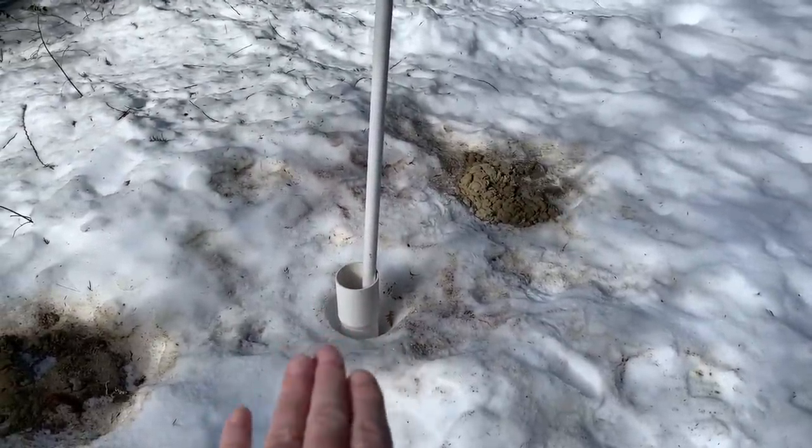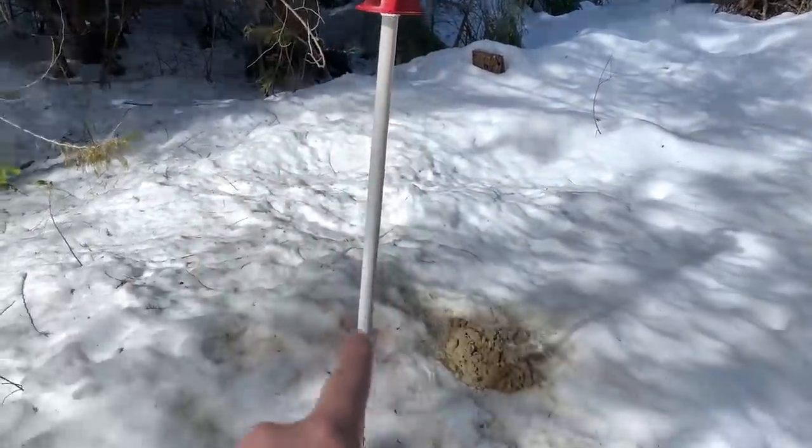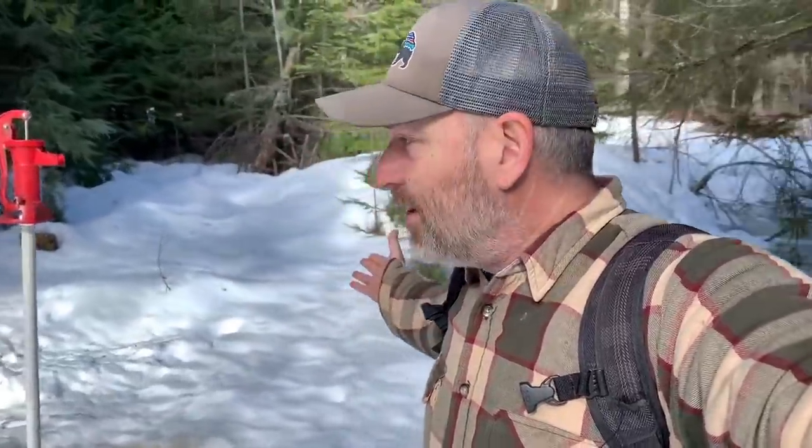The foot valve on this is sitting on top of the silt down there. What we're going to do today is take off the pump and cut this pipe off just a little bit lower so we can get that foot valve off the bottom a little bit, and then hopefully we'll be able to pump water and use this for an emergency water source. Of course, right now if we were in a real emergency we could melt a lot of snow, but coming up this spring and summer we won't be able to do that.